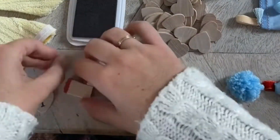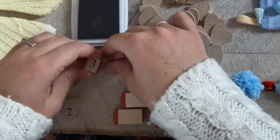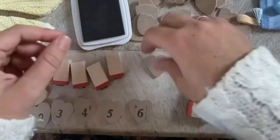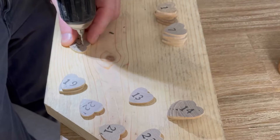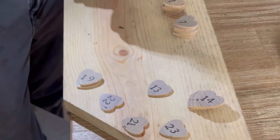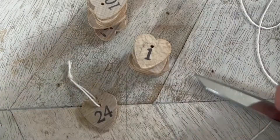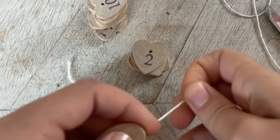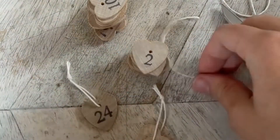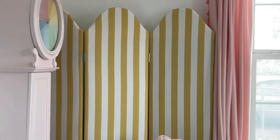Once the pom-poms were on, I used little stamps to stamp wooden hearts with each number. I'm doing 24 days for my advent calendar — you can do 25 if you like. Then I drilled a hole through the top of each heart so I could add some string to hang them with the stockings and hats. I used white twine and tied it in a knot at the top, and they went through really easily.